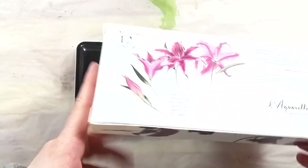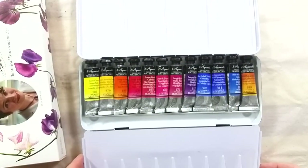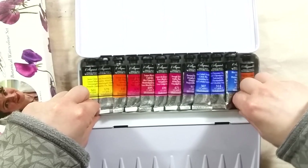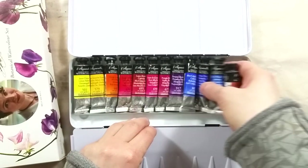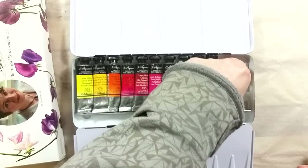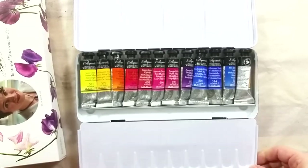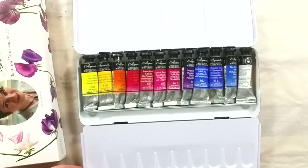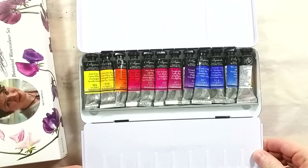She picked 12 Sennelier colors that she felt were the most useful colors to have when creating botanical paintings. The paints are the tube versions, and they come in a metal tin made especially for tubes. The cover and inner lid can both be used for mixing and preparing the paint, but the tray for the tubes is part of the main compartment.